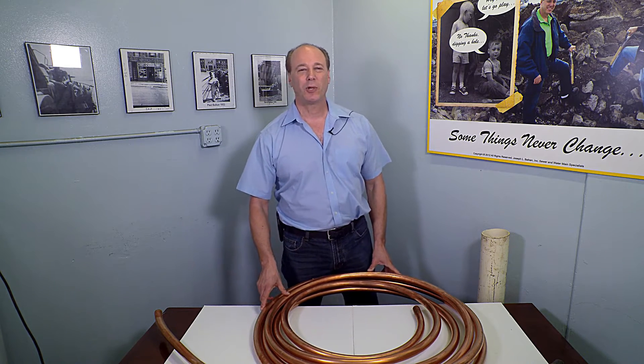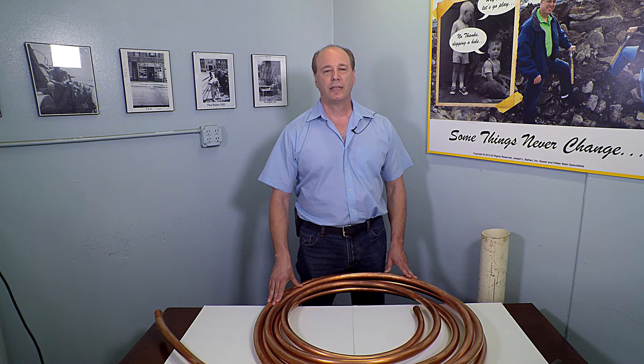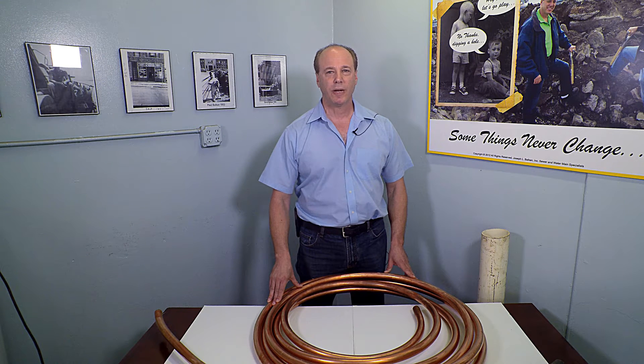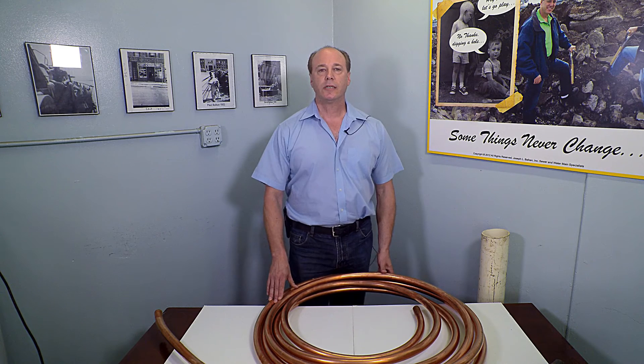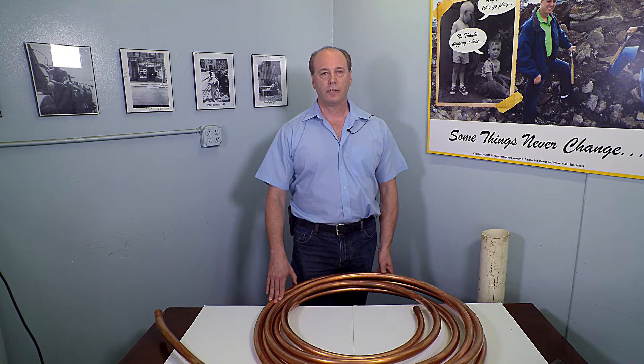Hi, I'm Dave Balkin of Balkin Plumbing, and I'd like to explain a little bit about copper pipe and how electrolysis affects copper pipe. Most people are not really too familiar with what electrolysis even is, but it does seem to be rotting out copper water lines ever more frequently, particularly in New York City.